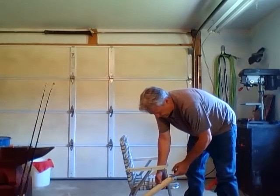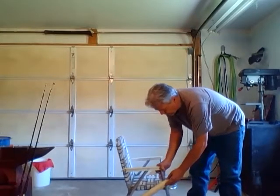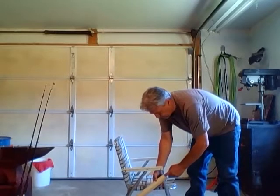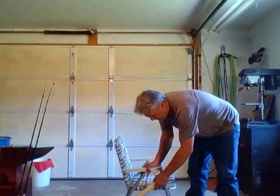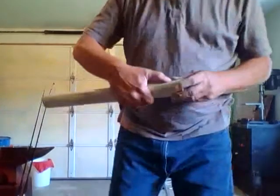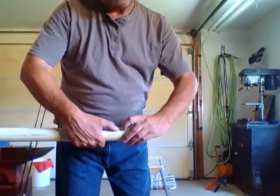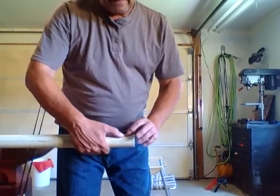I want to make sure I have enough distance stuck out past the edge of the chair pole here in order to make my plastic work along with it and be able to fold up. Now that I have my pencil mark, the first thing I am going to do is take a quarter inch drill bit and drill right in the center of that pipe.